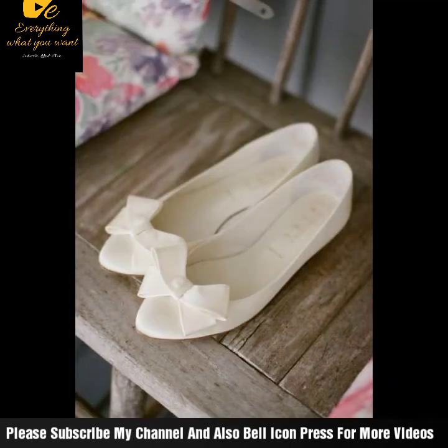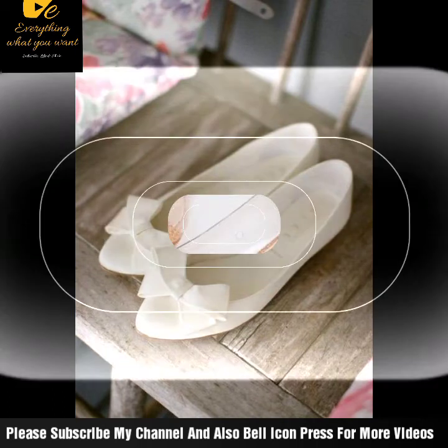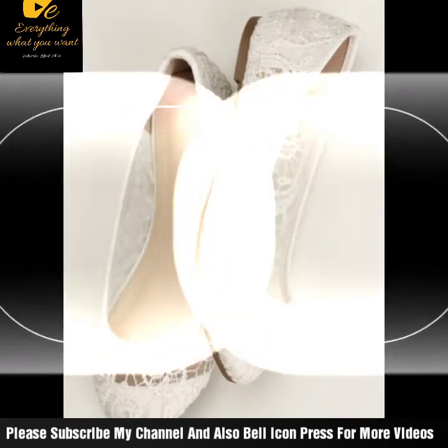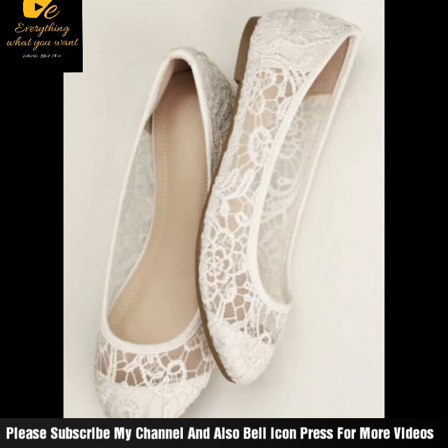If you want more information, updates, and ideas, you can easily find every new video on this channel. You will have a lot of ideas and you won't want to miss these videos.